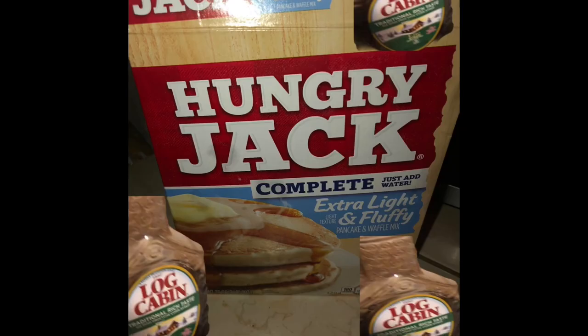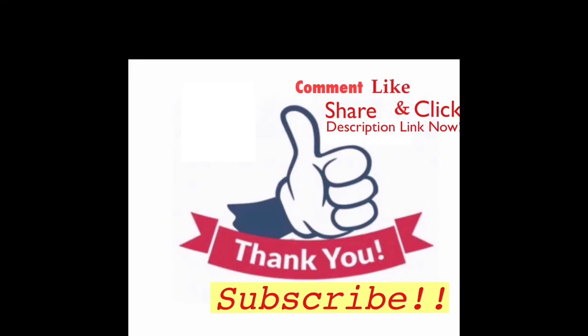You can purchase Hungry Jack complete pancake mix or the syrup — any kind of syrup will do — at your local grocery store, supermarket, or online. I will leave a link in the description where you can purchase it online. Bon appétit — comment, like, share, thank you, and subscribe!